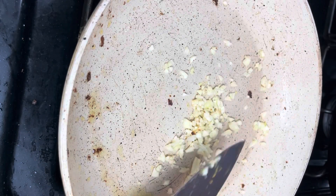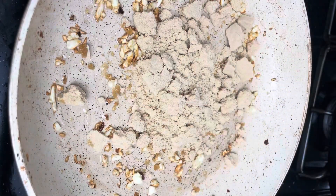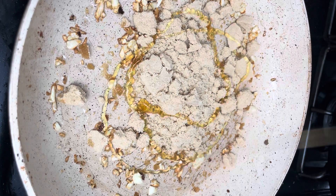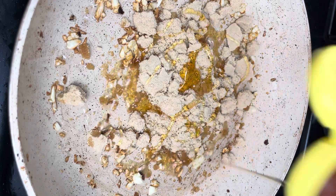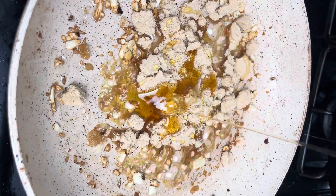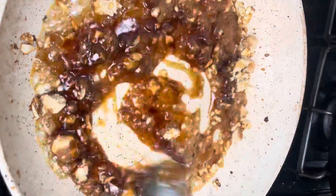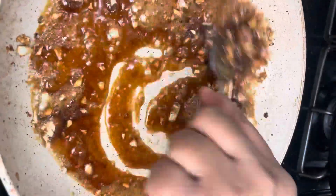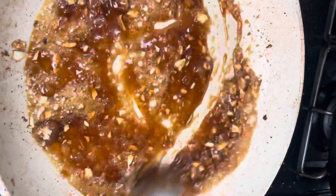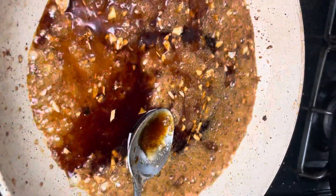Once the shrimp is finished frying, remove it and place it on a plate lined with paper towels so the extra oil can drip off. Now in that same frying pan, add some minced garlic — a few cloves. Add a tiny bit of oil if needed and sauté the garlic for about one to two minutes, being careful not to burn it. Then add in all the ingredients for the sauce: brown sugar, honey, soy sauce, and a little bit of water.